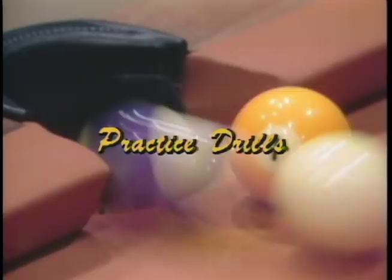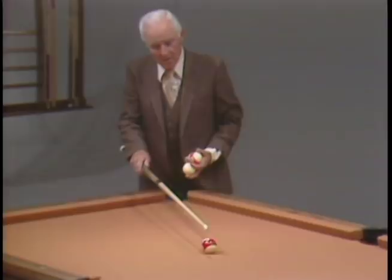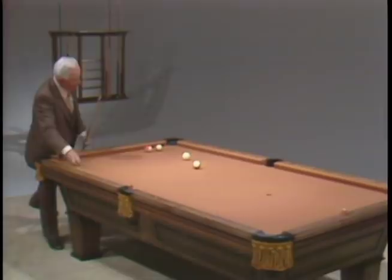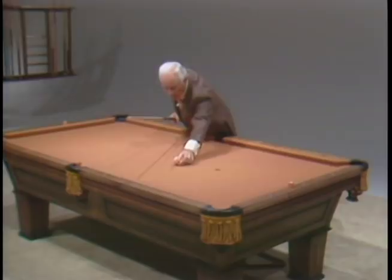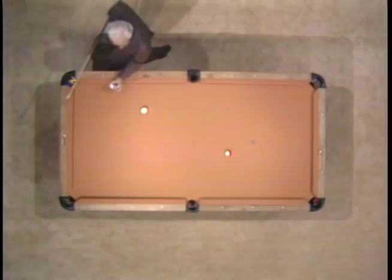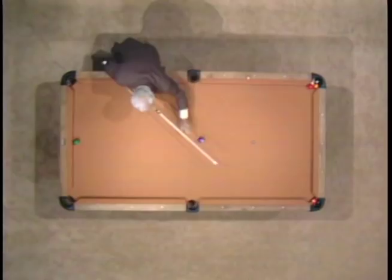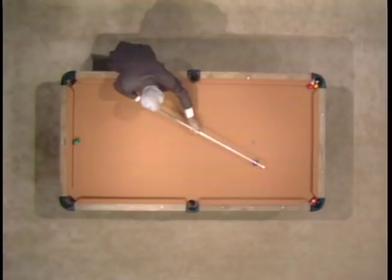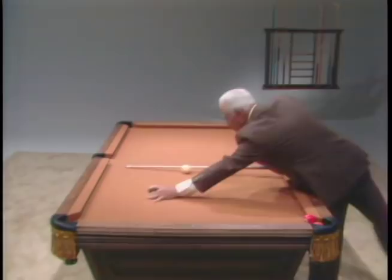Practice drills. We always used to try to play long straight shots because they were always the toughest. I always used to start with a short one first, just to get my stroke lined up with the pocket. We used to hit them hard just so we could get our cue stick going straight. As we did this, we lengthened the shot and made it a little tougher. Let's make it a little longer, further down. For the last one, I always used to place one down near the cushion and shoot it, just to see if I had a stroke.